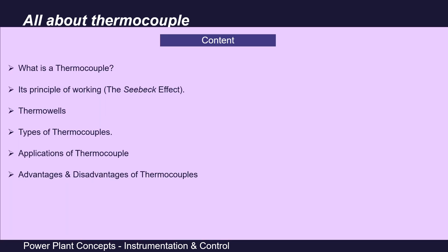In this session, we will discuss thermocouples in detail. In the upcoming slides, we will learn what a thermocouple is, the principle on which it works, thermowells for installing thermocouples in process pipelines — basically acting as their protective covering — the different types of thermocouples, their applications, and their advantages and limitations.